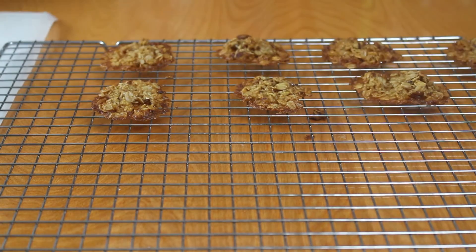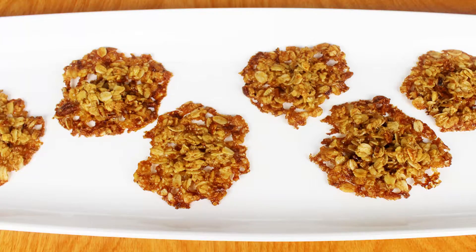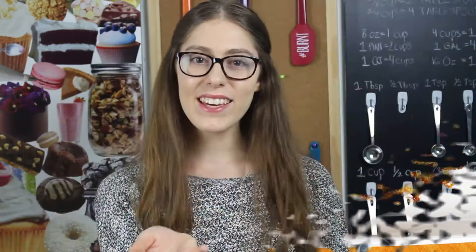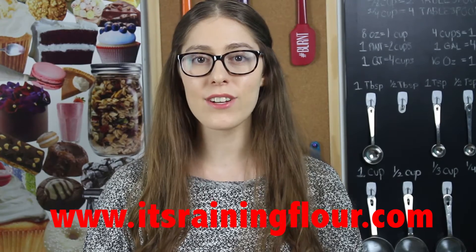Place all the cookies onto a cooling rack and let them cool for about 10 more minutes before storing. Here are the cookies and they are super delicious — you've got to give them a try. Thank you all so much for watching. The full recipe will be on my website at rainingflour.com.